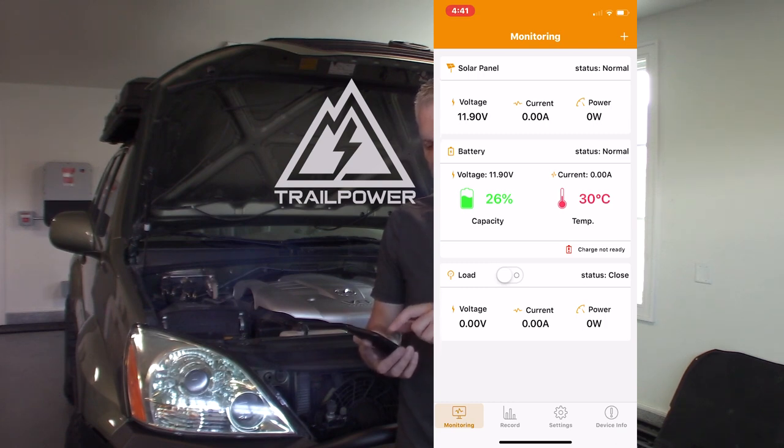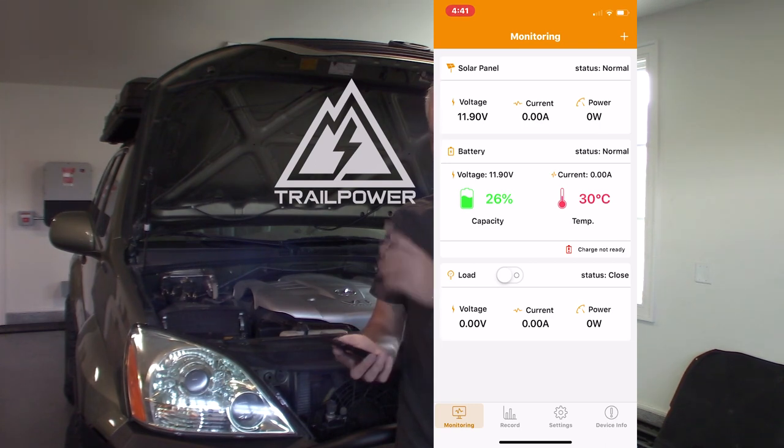Currently our car is parked indoors so there's zero power coming in from the solar panel, but we can see the voltage of our battery. Our battery is low right now — sitting at 11.9 volts — so we'll want to charge that up. This is a really cool way to monitor both your panel and your battery from your phone or tablet.